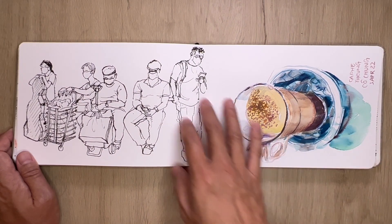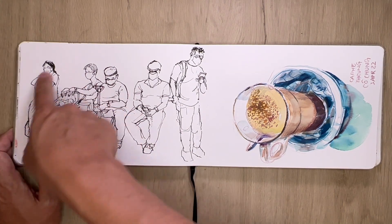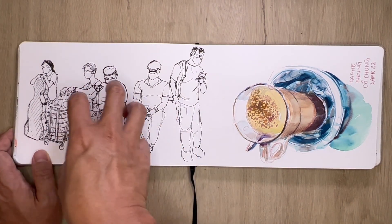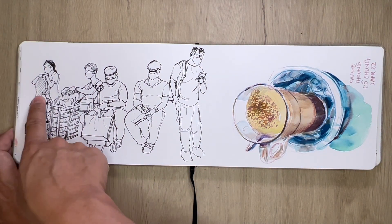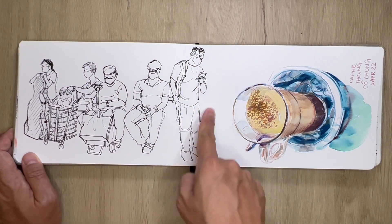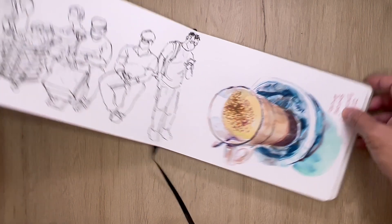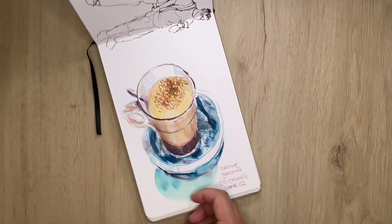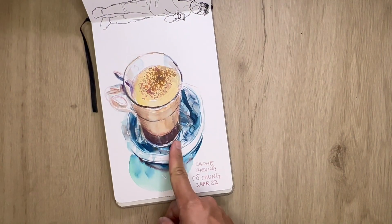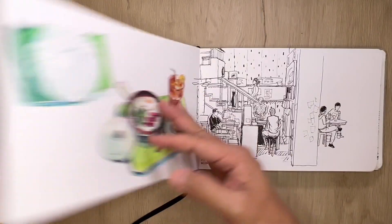Another train sketch — I noticed that there were many commuters who had a trolley or some sort of cart in front of them, so I thought of capturing these people while on my short journey. This is having Vietnamese coffee egg over at Ko Chung at Plaza Singapura — it's really thick, really potent, and it's served in a bowl with warm water to keep the egg warm.